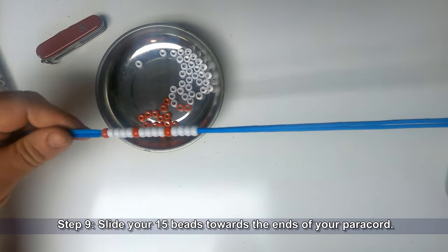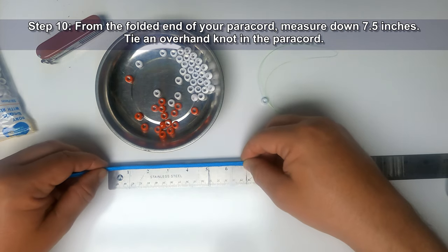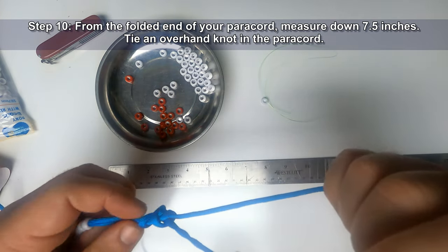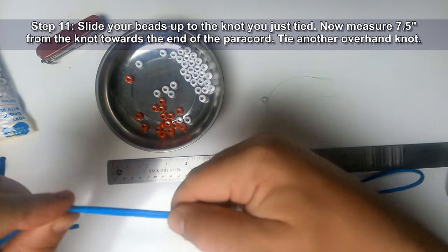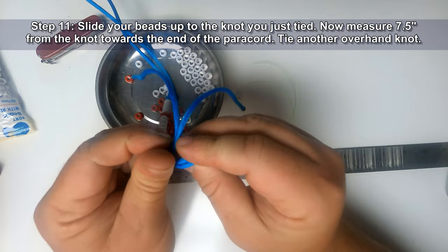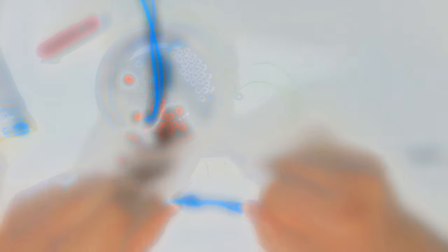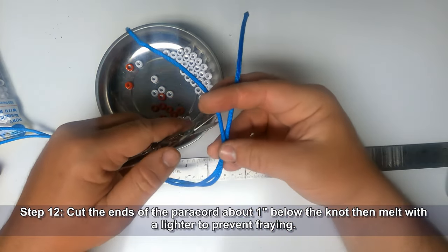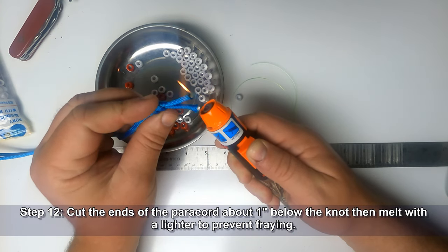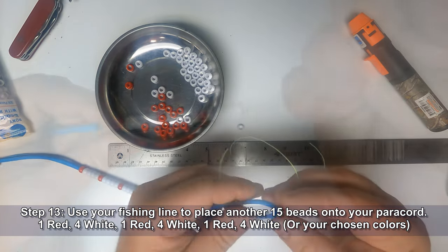Pull the beads down the fishing line onto the double paracord. Slide your 15 beads towards the end of your paracord. From the folded end of your paracord, measure down 7½ inches and tie an overhand knot at this position. Slide your beads up to the knot you just tied. Now measure 7½ inches from the knot towards the end of the paracord and tie another overhand knot. Cut the ends of the paracord about one inch below the knot, then use a lighter to melt the ends to prevent fraying. Use your fishing line to place another 15 beads onto the paracord using the same pattern as before.